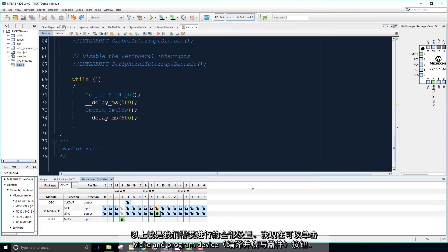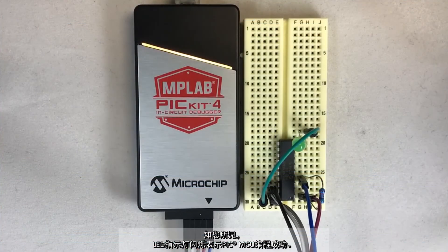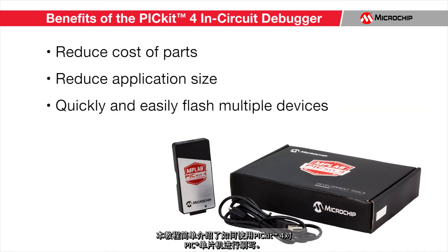This is all that we need for our setup. Therefore, I can now click the Make and Program Device button. As you can see, the programming of my PIC MCU was successful, indicated by the blinking LED. This tutorial gave a quick introduction as to how to flash a PIC microcontroller using the PicKit 4.